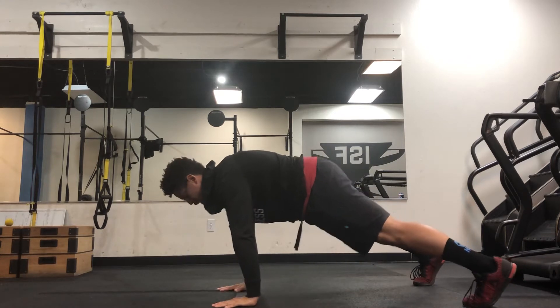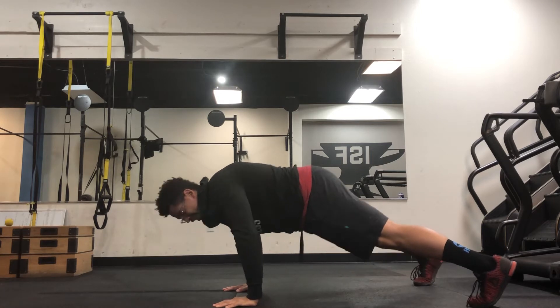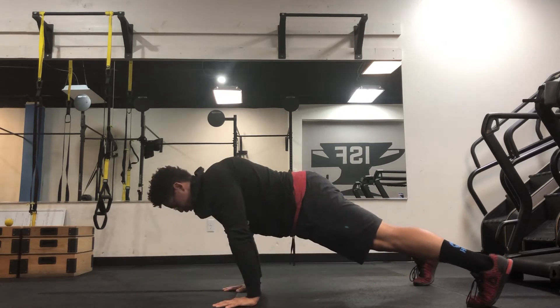Your wrists are going to be stacked underneath your elbows, which are stacked underneath your shoulders. Your elbows are going to come back, not out. They're going to come back, come straight down, and press — right back up.